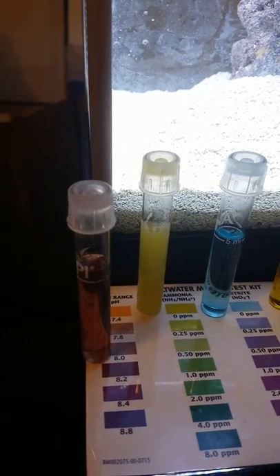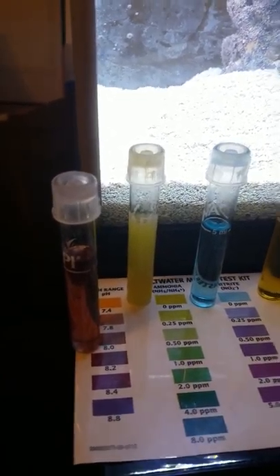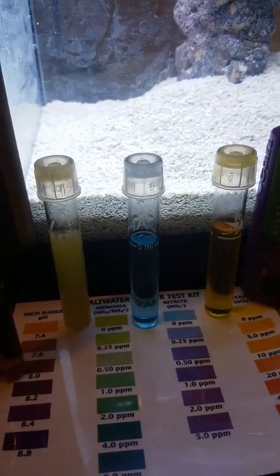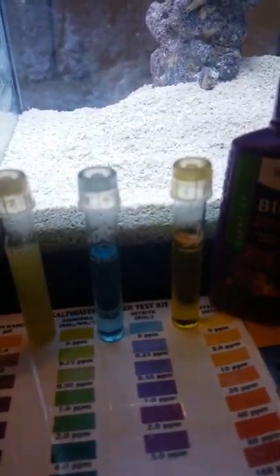The pH to me looks like it's about 8.0. Ammonia is sitting at 0. Nitrite is sitting at 0.